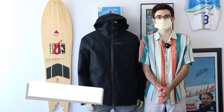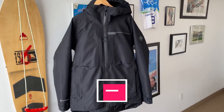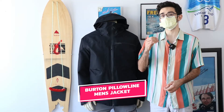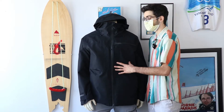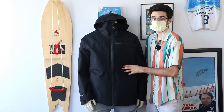My name is Tiago, I'm here with Skis and Bikes Mississauga, and today I'm introducing the new W22 Burton Pillowline Jacket — perfect for those who aren't looking to blow their budget completely on one item, but also get the fantastic benefit of Gore-Tex and some nice other features on top of that, like Bluesign certification.